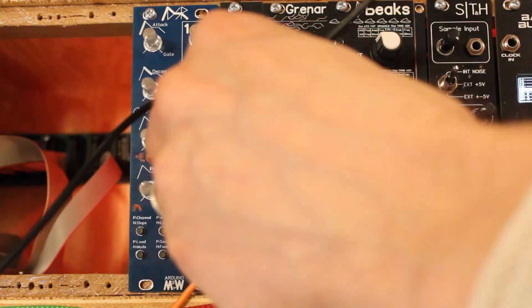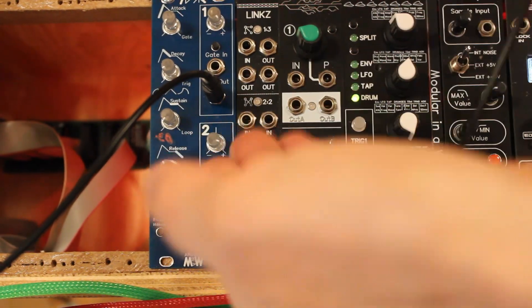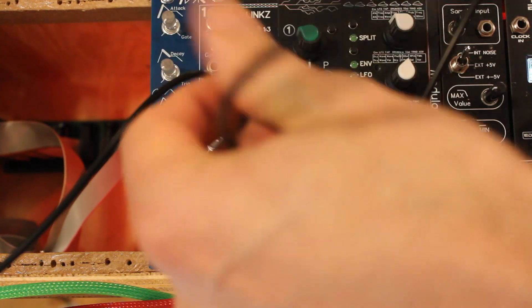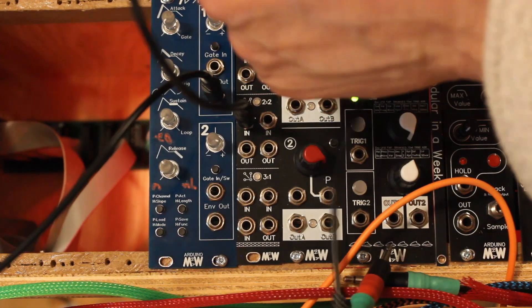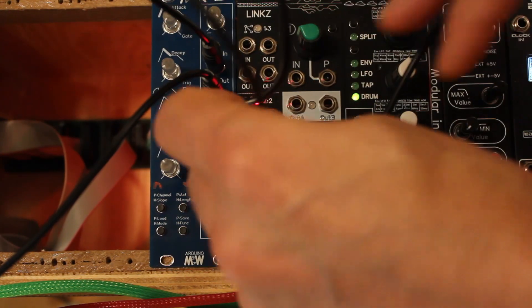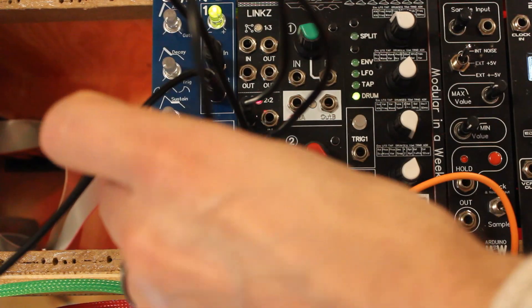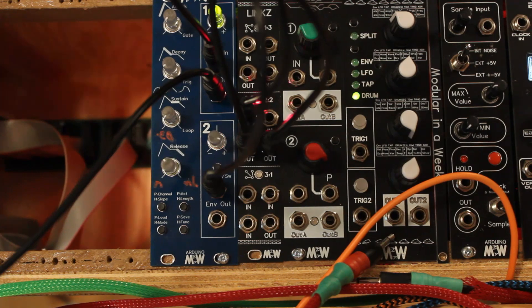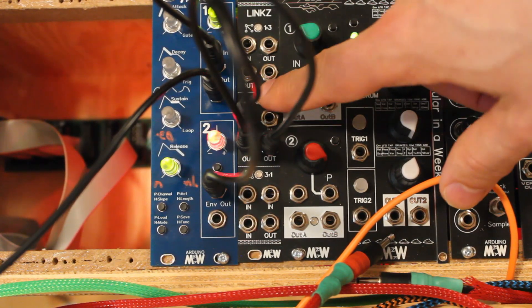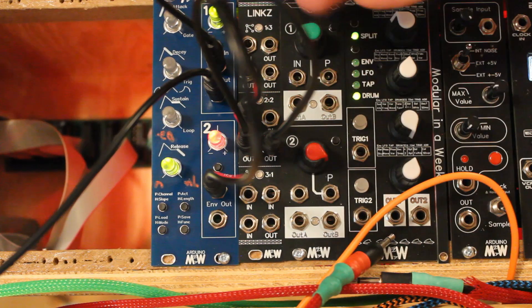Again, good for mixing two CV signals or for splitting a signal. We could do the same thing we did before with Marbles — from the gate output, since here we actually only need two outs, we could use this section like so, and now we use both of those outputs while using the one-to-three for something else.